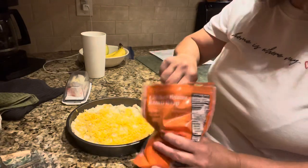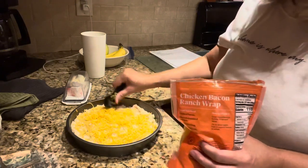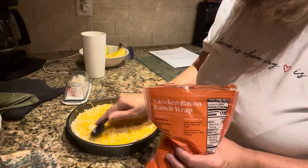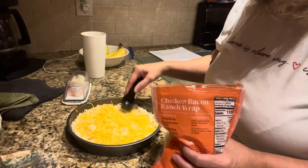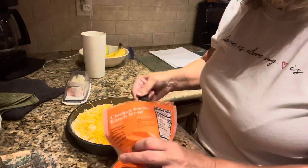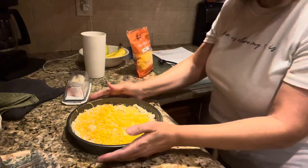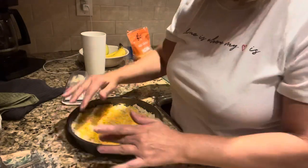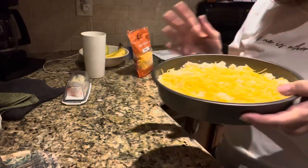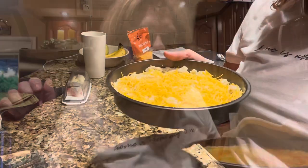It doesn't look quite even, but nothing wrong with a little more cheese. Okay, so now this is what it looks like, and we're going to put it in the oven at 350 degrees for 15 to 20 minutes. I'll go ahead and pop that in and then I'll show you what it looks like when it's done.